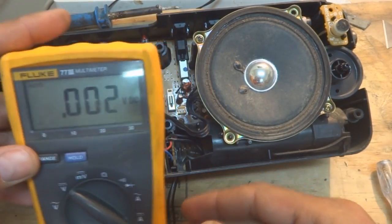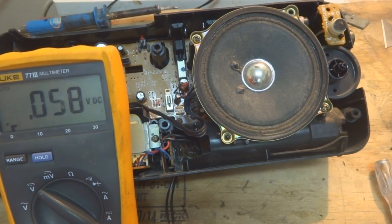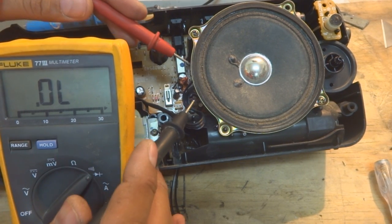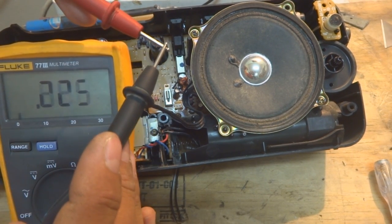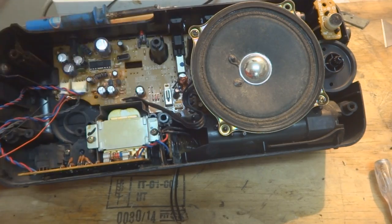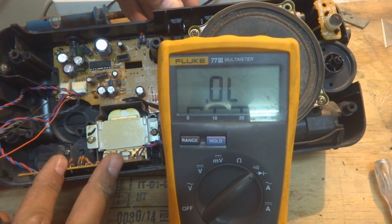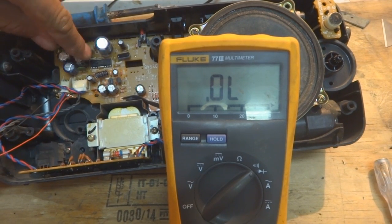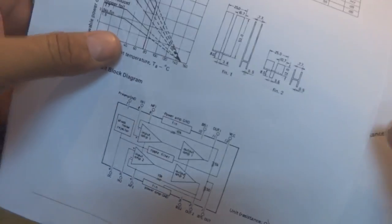To test the speaker, I check it with the multimeter on continuity mode. If we hear a beep, the speaker is good. As you can see, the speaker is good — it's showing around 5 ohms, so it's approximately an 8-ohm speaker. With the speaker confirmed good, I'll now put the machine on radio mode and test the amplifier.